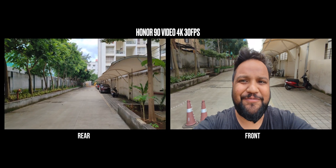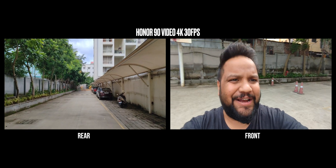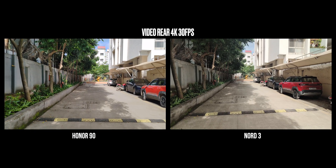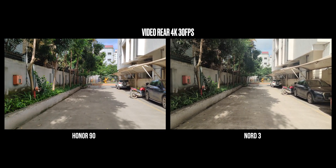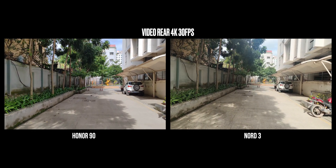Moving on to video recording, on the Honor 90 you can shoot a max of 4K 30fps using both the front and rear cameras. Don't let the lack of 60fps deter you, because you get that at 1080p resolution, and with 4K 30fps you get electronic image stabilization too, which is not available on OnePlus at 4K 30fps or 60fps. When recording videos, OIS doesn't matter as much as EIS does, and therefore Honor does it better with respect to stabilization. Honor's video recording quality has more details, better HDR, better stabilization, and better sound recording as well.